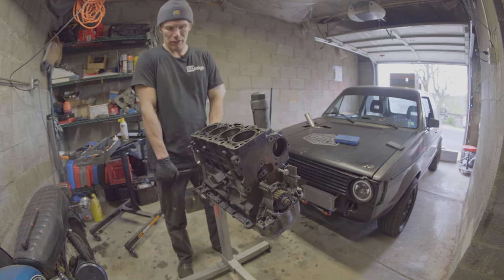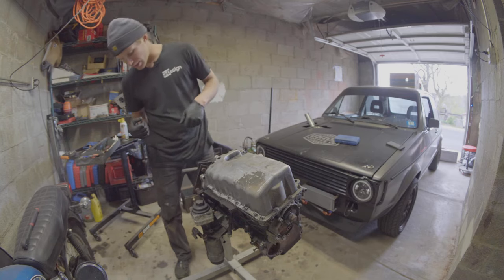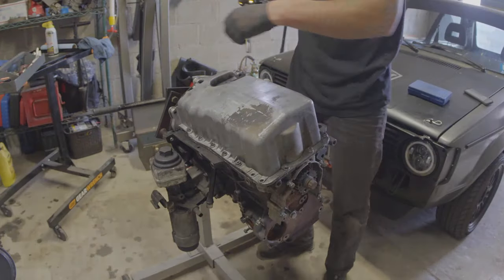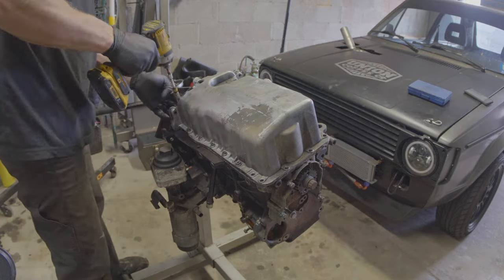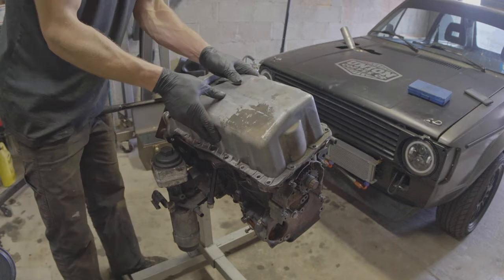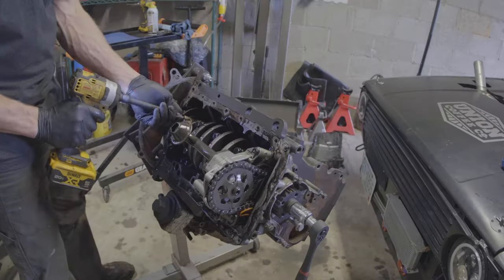So let's go ahead and flip it, pull the oil pan back off, and then we're going to go ahead and pull our pistons out.